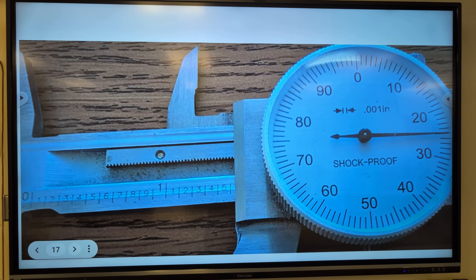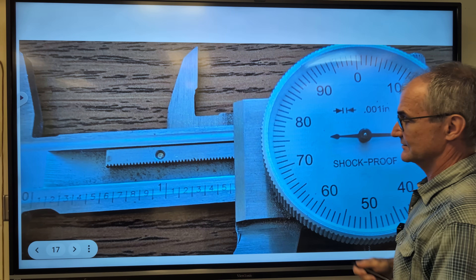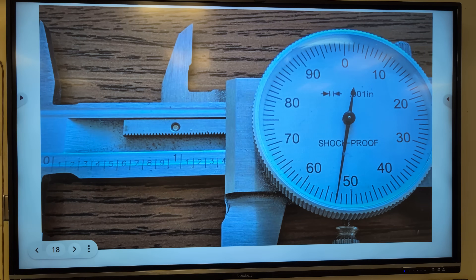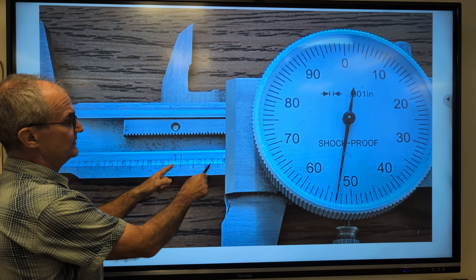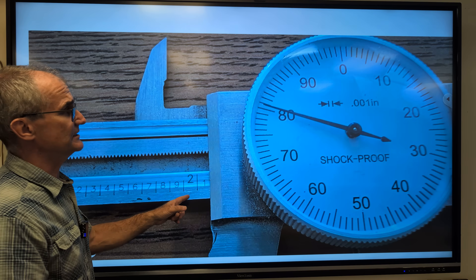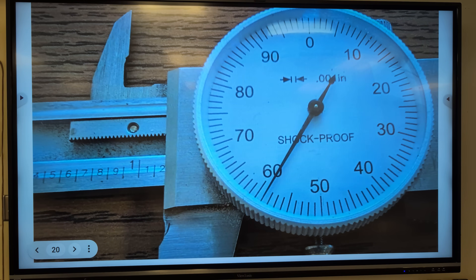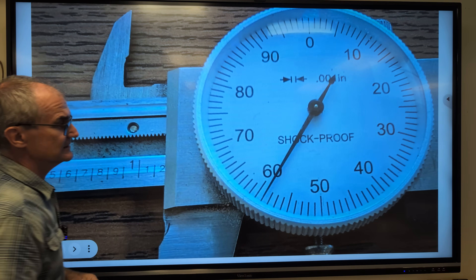Now we're on the calipers. One-point-five-two-five. One-point-three-five-three. I could see the one but not the bar after it — this is two-point-zero-eight-zero. One-point-one-five-nine thousandths of an inch.